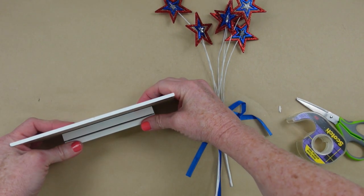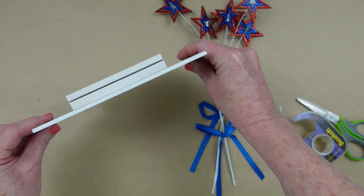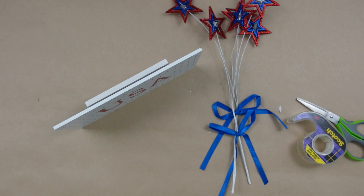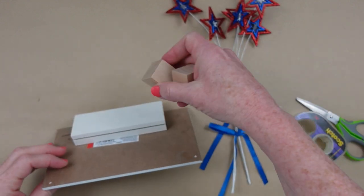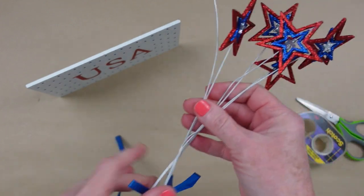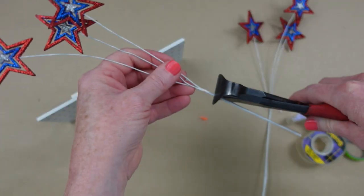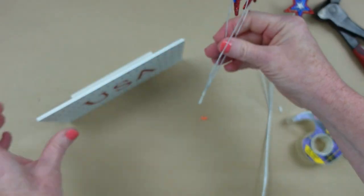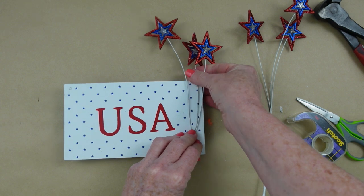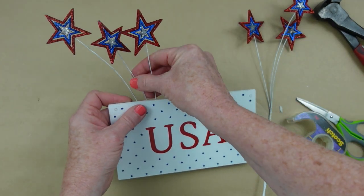I got a package of these from Goodwill, but you can use the building blocks from Dollar Tree — the kids' little stacking tower blocks, or whatever you have to put on the back just so that it will stand up. I'm going to take these two picks apart and then cut them down to a length that works best. I'm just looking to see where I want them, and that's about the right height for me.